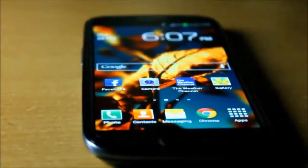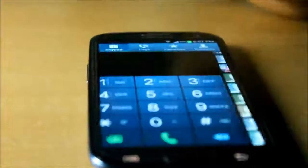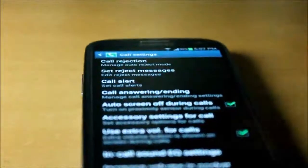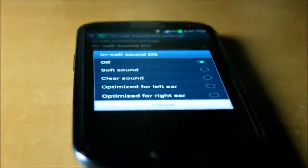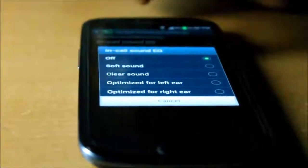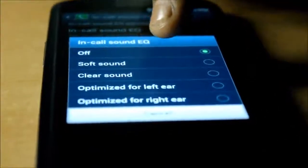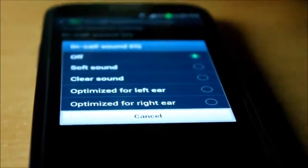There is one very useful feature in the Samsung Galaxy S3 — the sound equalizer in settings. It has options for optimizing how you want your phone to sound during calls. You can enable soft sound, clear sound, and even optimize audio for your left or right ear.